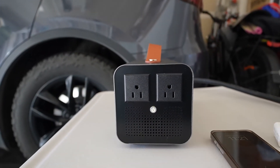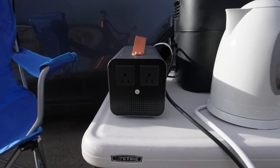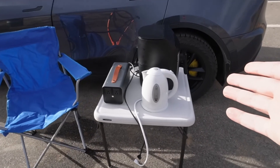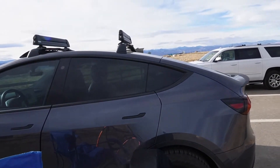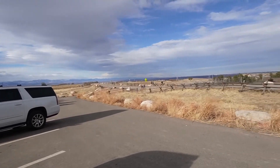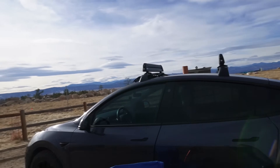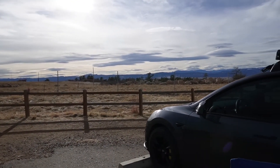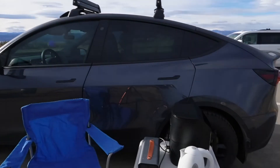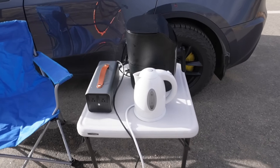Now we know it's working, let's try it with proper small appliances at the right location. Look at the view — we have bison on the right and mountains on the left.